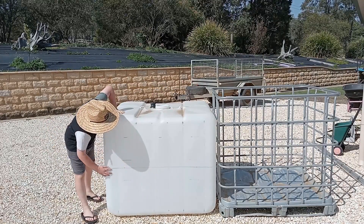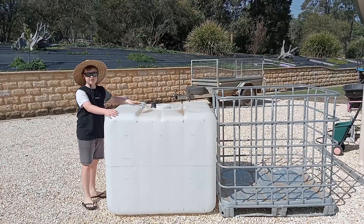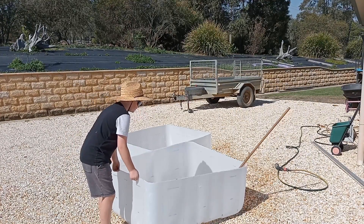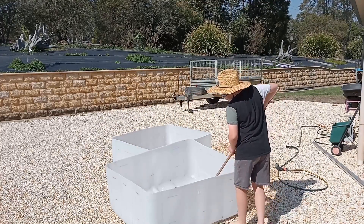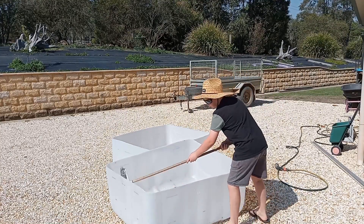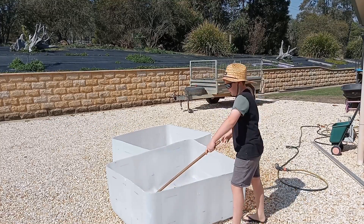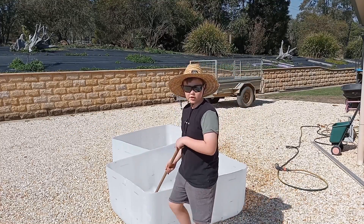You have to draw a line around the middle so then we can cut it in half. We've got it all cut in half now. When you do that you want to make sure that you scrub it out with some car wash or dishwashing liquid and some water, just to get rid of any residue that's left over.